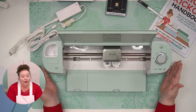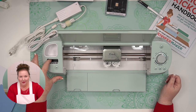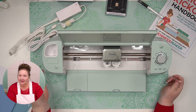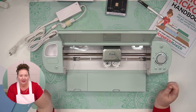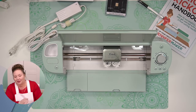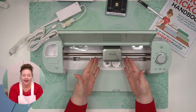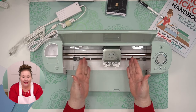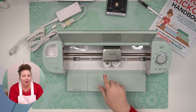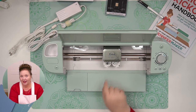This is the Cricut Explore Air 2 all opened up. This is a little storage cup and this is a little cartridge adapter — we don't use cartridges anymore. This is the open button for the lid. This is the blade assembly — it moves back and forth along this rod to do your cutting. These are the clamps that we put tools and blades in. This is clamp A and this is clamp B. The sensor for print then cut is right under here.